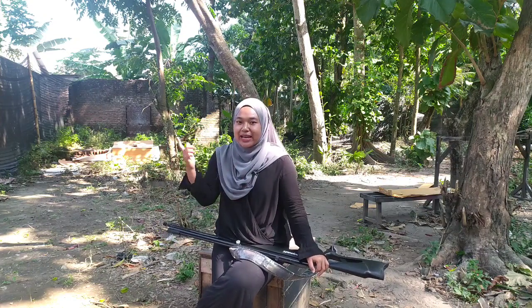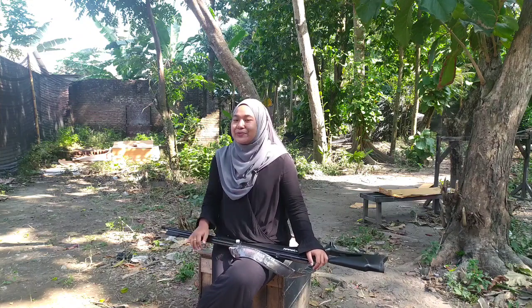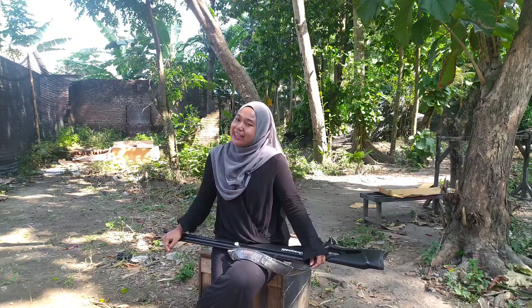Nyalakan juga notifikasinya, Sobat Bedilers. Saya disini syutingnya pagi hari, Sobat Bedilers masih semangat tentunya. Untuk kalian Sobat Bedilers dari mana aja? Dari kota mana aja, dari Sabang sampai Merauke? Silahkan absen dulu di kolom komentar ya, supaya saya juga lebih semangat untuk buat videonya.